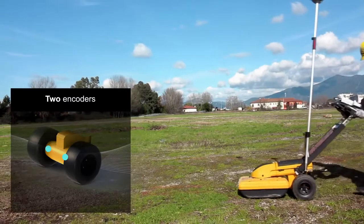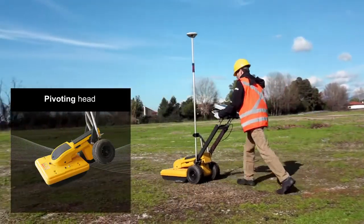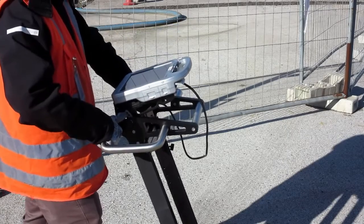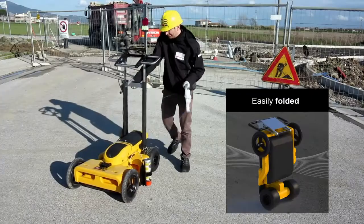Two encoders are incorporated on the rear axle and a pivoting head assures that data can always be collected. The handle is designed to be adaptable to different configurations and can easily be folded away when moving the system between work sites.